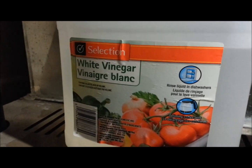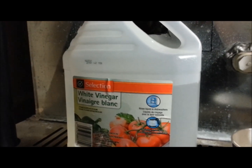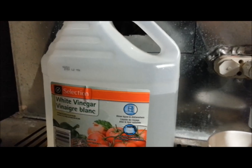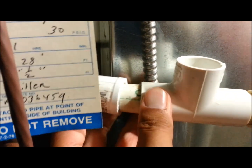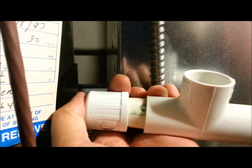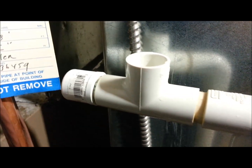Here we have some white vinegar and I'm going to use that to clean out the PVC pipe where the water exits. Before I do that, I'm going to plug one side where I cut the P-trap. Now that I've plugged one side, I'm going to put the vinegar in. This should help out in cleaning out the pipes.